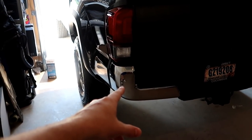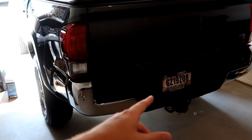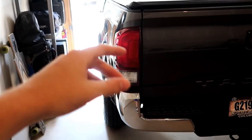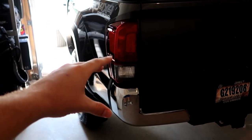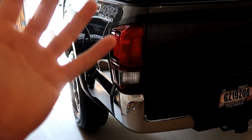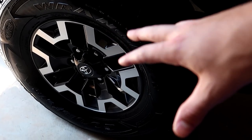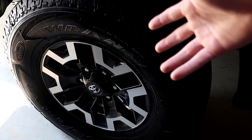Starting at the back, obviously we need to get rid of these chrome bumper plates — those are going to be Plasti-Dipped today. This chrome V6 badge looks weird because it's not symmetrical; there's nothing on the other side, so we're removing that and I'll show you how to remove badges. Our taillights are actually pretty good at being dark, but we're going to be tinting those with a smoked tint kit, which is part of the stuff not here yet. The rims I'm going to leave for now — I'll black everything else out and see what they look like. Maybe I'll Plasti-Dip them down the line.